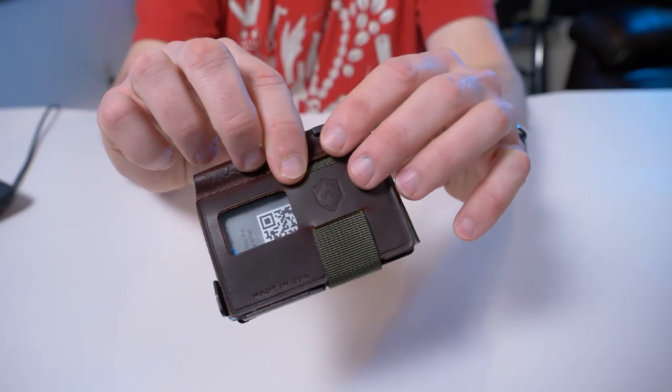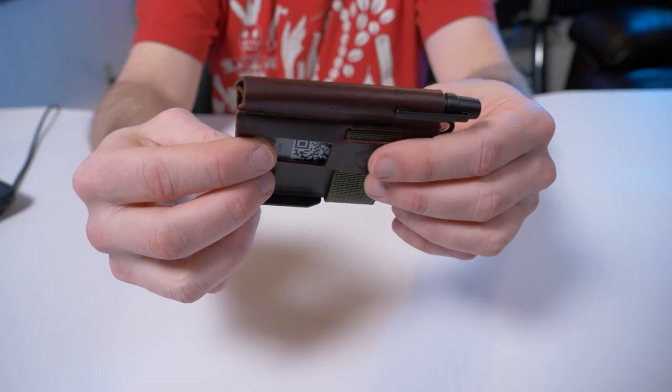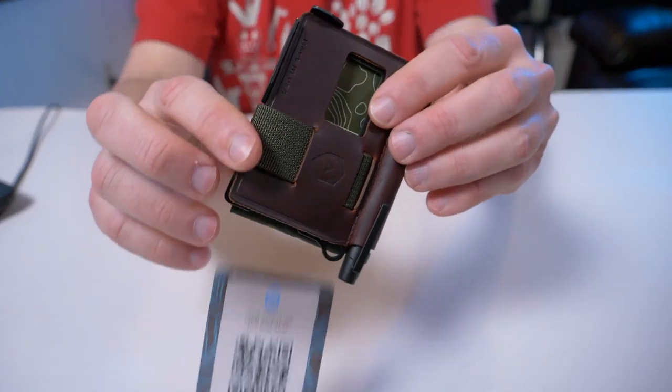Here's the wallet itself. It's made of this oiled Latigo leather.